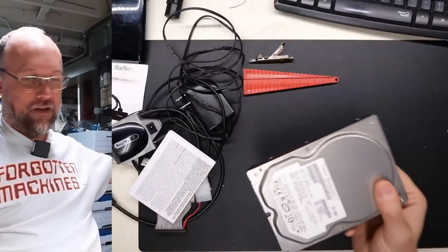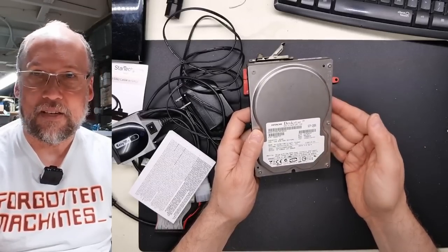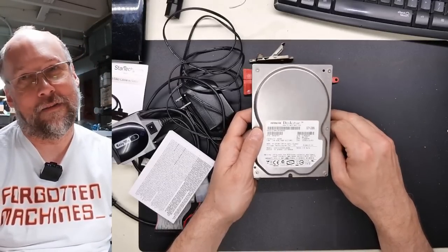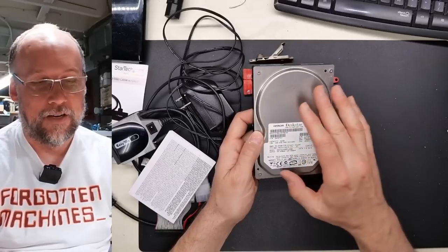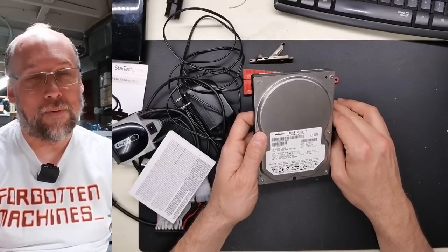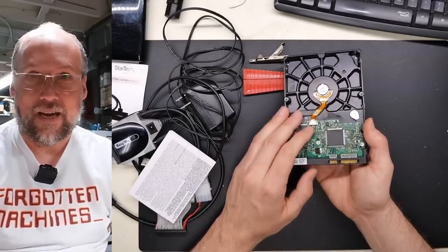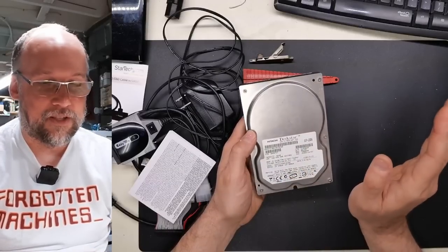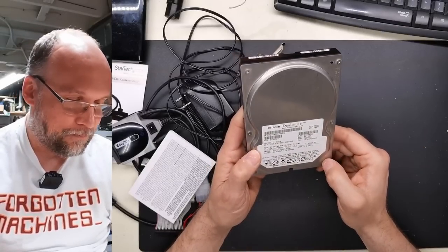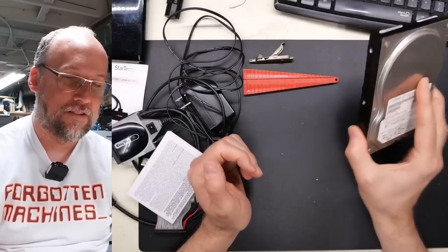Next is a Hitachi DeskStar. IBM's hard drive business got bought by Hitachi, so this was known as the 'Death Star' — because those IBM hard drives I owned had a click of death. It was a terrible thing. They sold a lot of them because they had a good reputation — fast, 7200 RPM, large capacity. When Hitachi bought the drives, they were more reliable. This one is 82 gigabytes — an interesting sort of middle-ground size. This is actually a SATA one, but the ones I had were IDE.